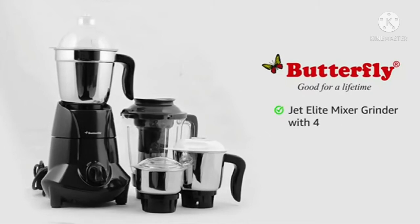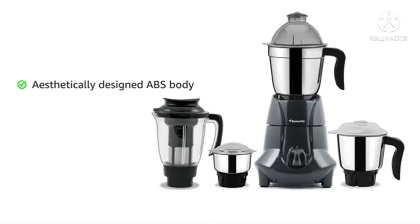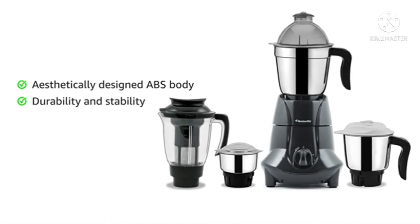Butterfly present Jet Elite Mixer Grinder with 4 jars. It has aesthetically designed ABS body that provides durability and stability.